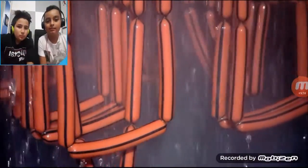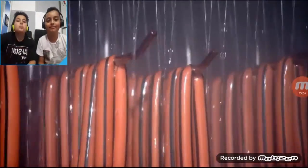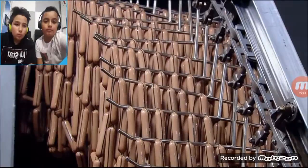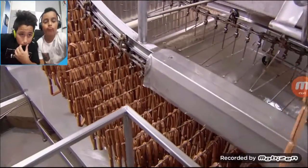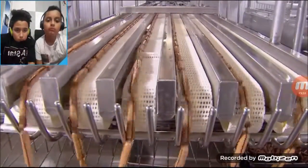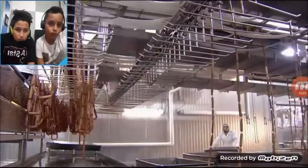Hot out of the oven, these franks are drenched in cold, salty water to chill them in preparation for packaging. The hot dogs then file down to an unloading zone. Here, a machine pulls them off the bars onto a conveyor. Then, the hot dogs slide off the conveyor into metal containers.